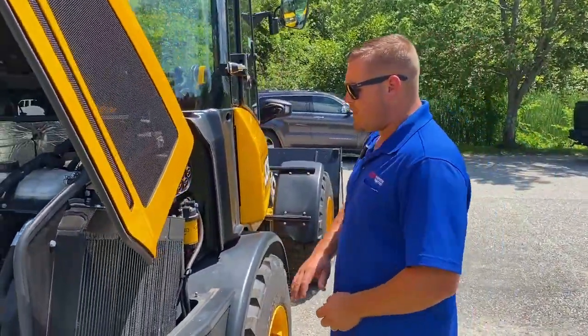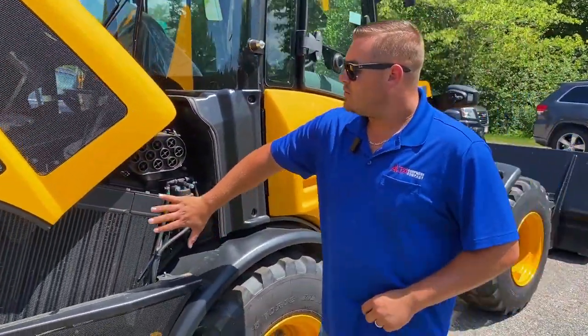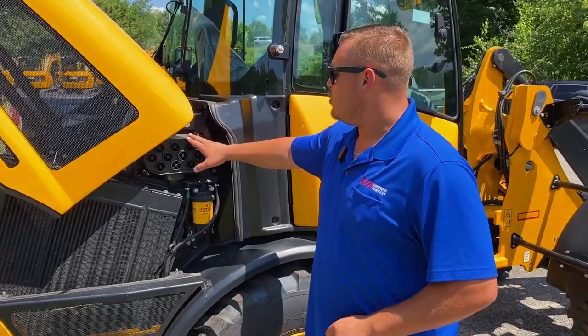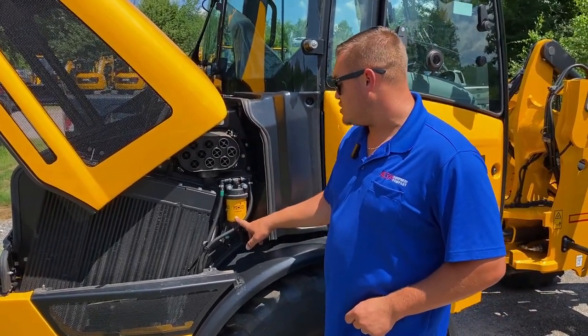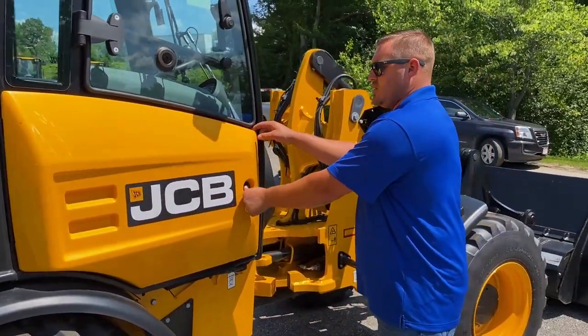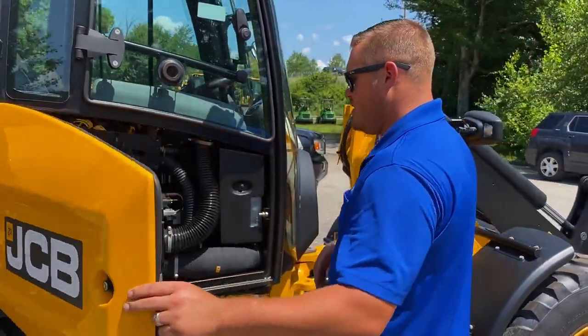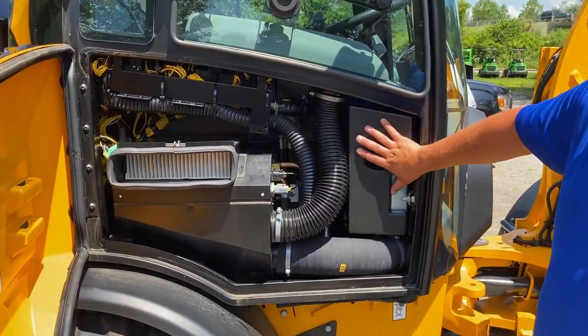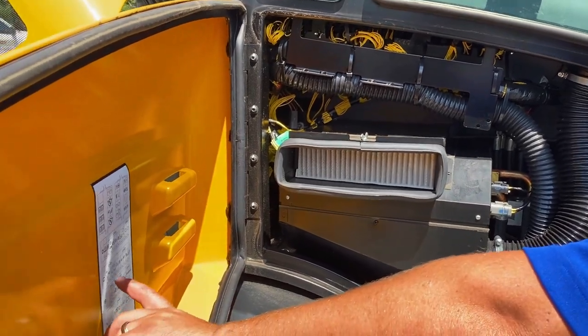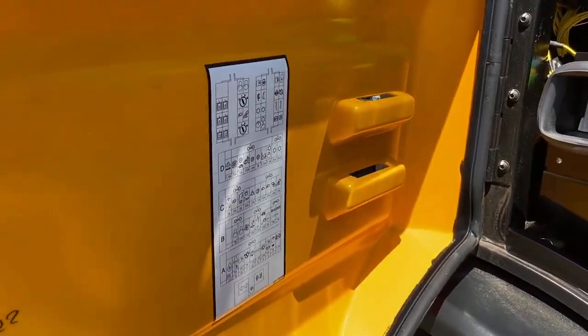Moving to the side, you do have a wide core radiator — a very good cooling pack here — with your air filter mounted here, and then a fuel water separator as well. Coming right to the side here, they do have the new yellow door on these machines, where here is your cabin air filter, and then your fuse panel with the fuse locations right here.